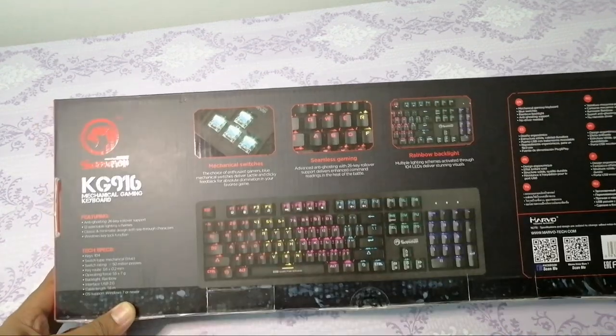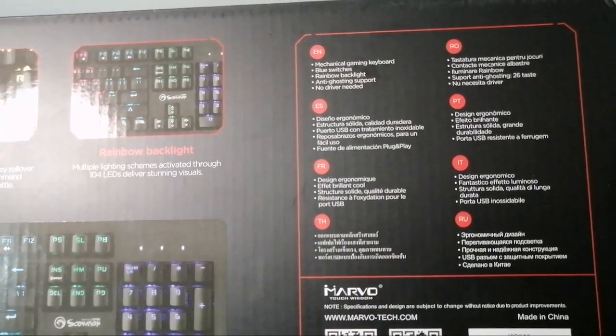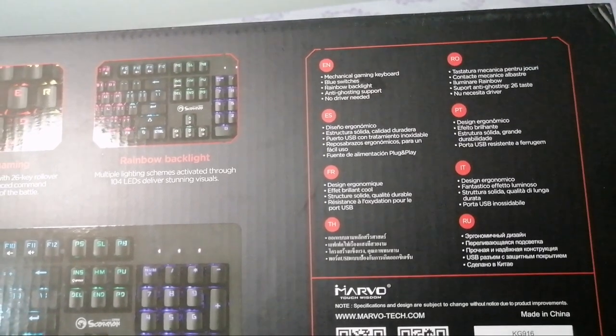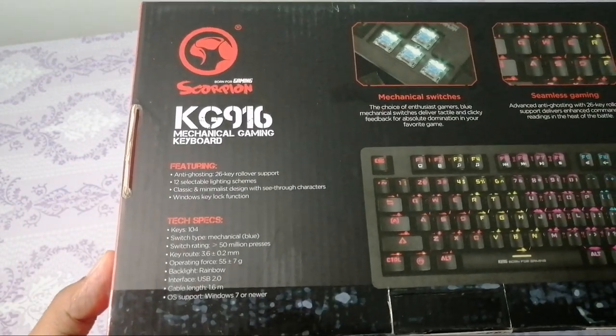Ni feature dia: mechanical gaming keyboard, blue switch, rainbow backlight, anti-ghosting support, no driver needed. Maknanya kita boleh terus plug and play je, tak payah nak install-install driver atau apa ke, tak perlu.